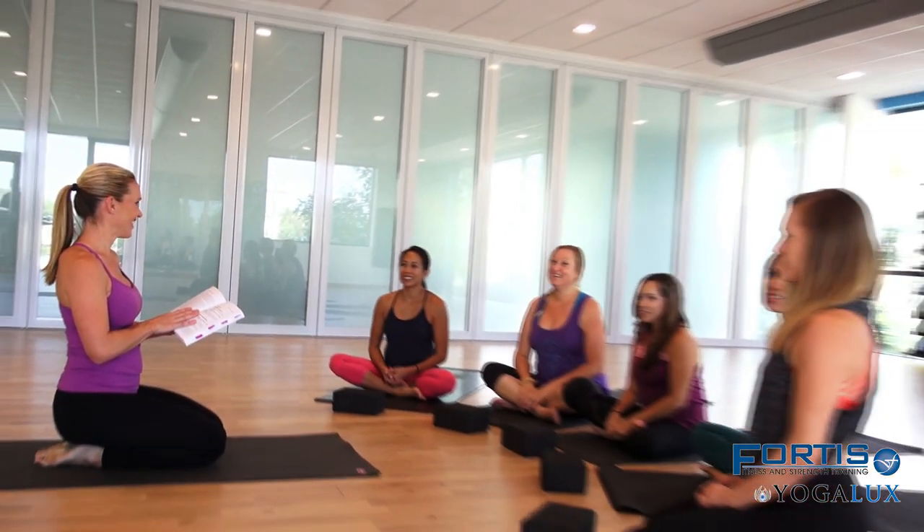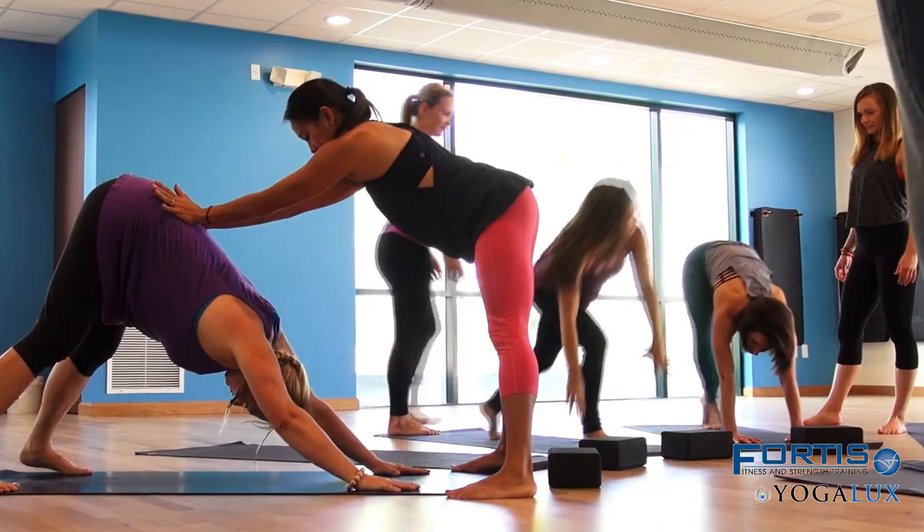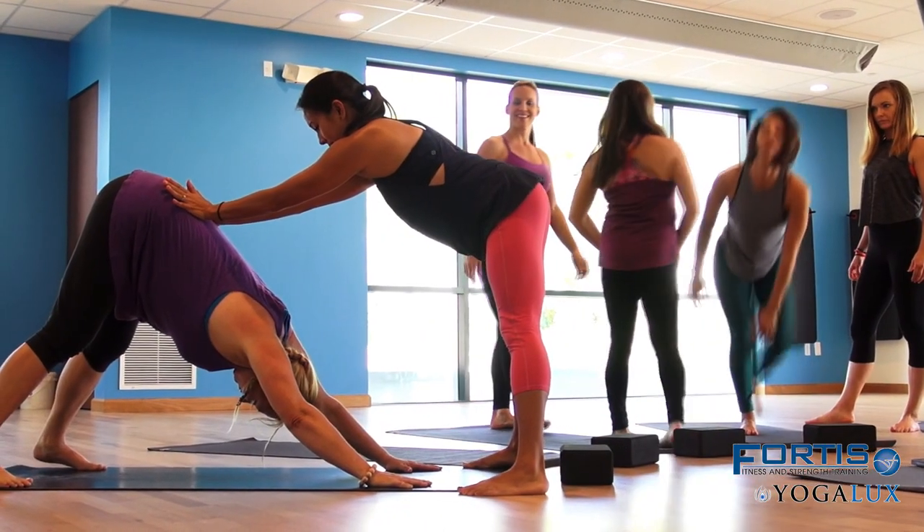Yoga Lux's teacher training is a 200-hour yoga certification that is approved through Yoga Alliance, and it prepares individuals to become instructors and to teach yoga. What sets our yoga teacher training apart from others out there is we bring in the best instructors in all the different categories. We are teaching anatomy, physiology, and really setting people up for success so they can lead their very own yoga class.